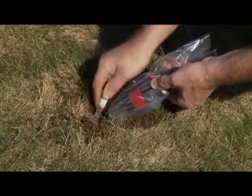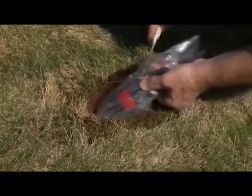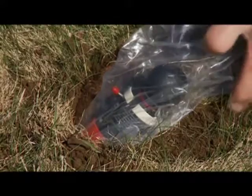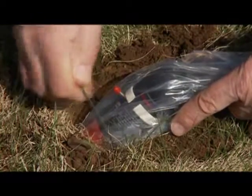It is now time to place the Molecat in the hole. Always allow air space around the device. Once placed, use one of the anchors that come with the device to secure it to the ground.